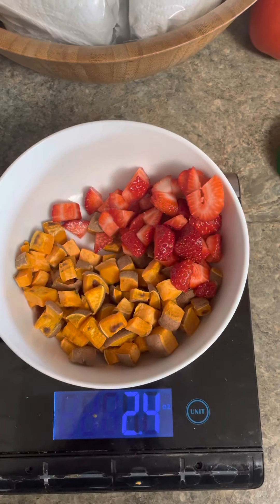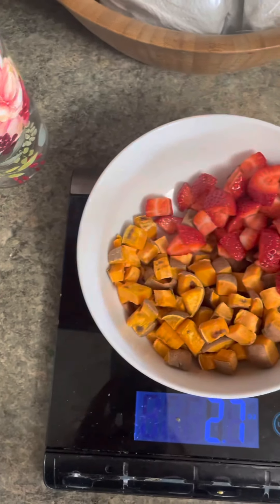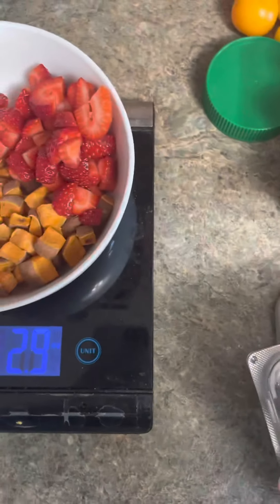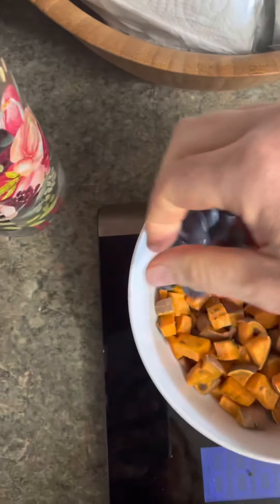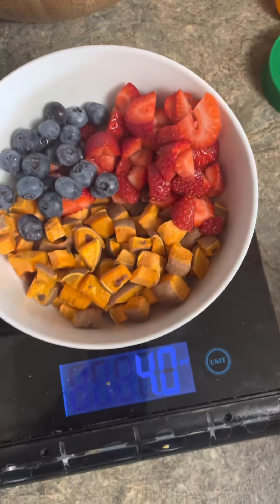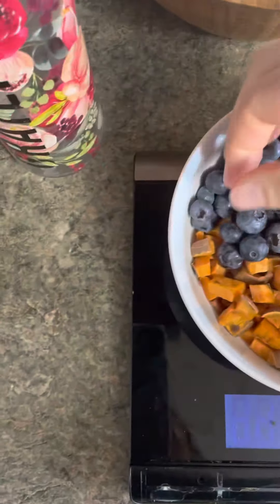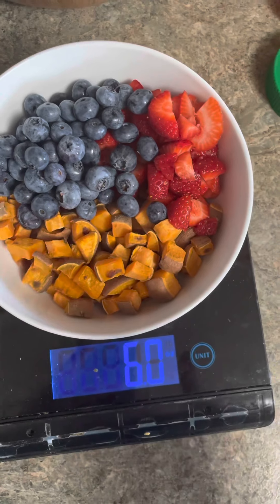Let's do three ounces of strawberries. There we go. Get my blueberries here. I like to separate it — I think it looks pretty. Six ounces of berries. It makes me so happy that I get to eat this much fruit in the morning.